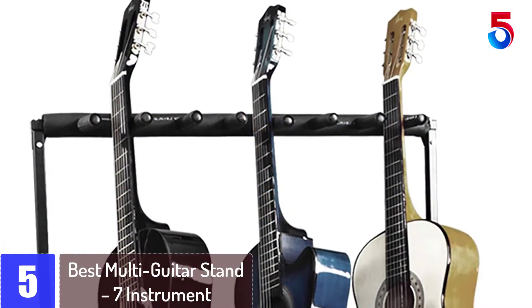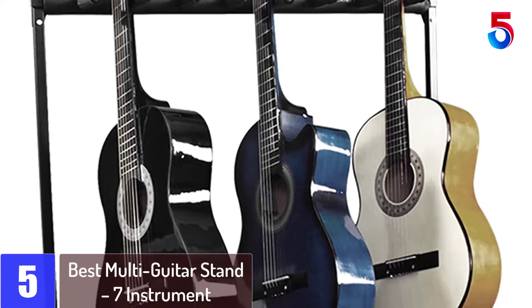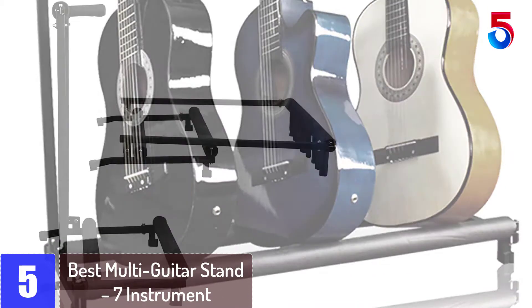Starting at number 5: the Best Multi-Guitar Stand 7 Instrument Folding Storage Display Rack. This guitar rack comes with the construction of commercial grade metal. The frame has enough space to accommodate 7 pieces of guitars.